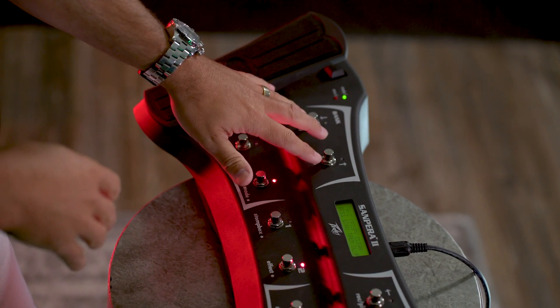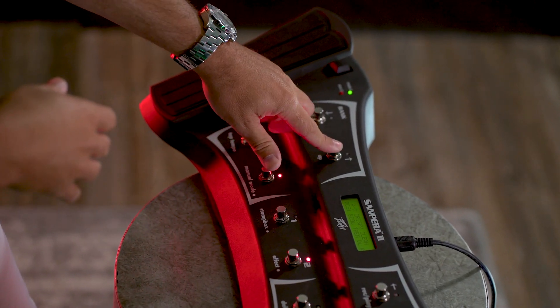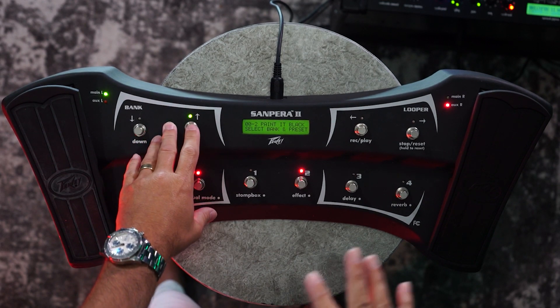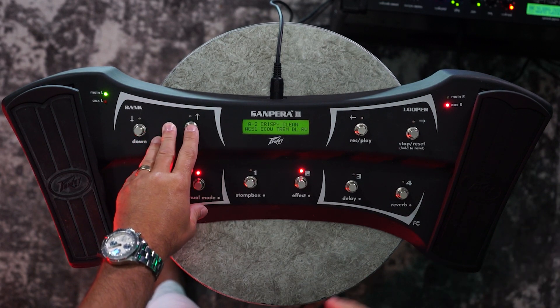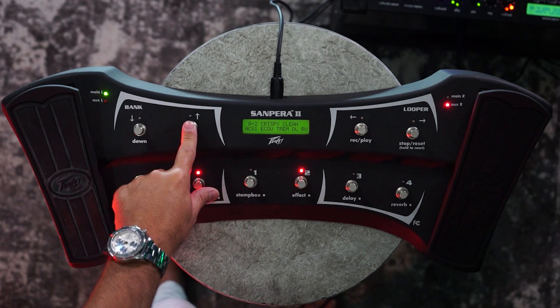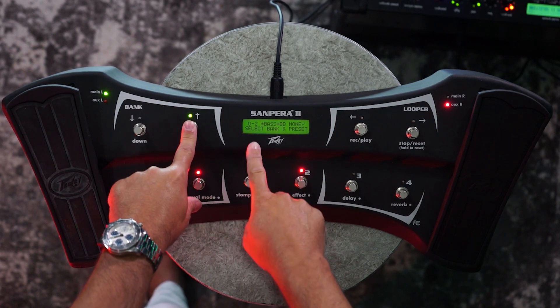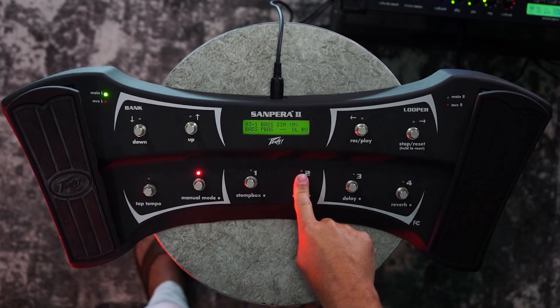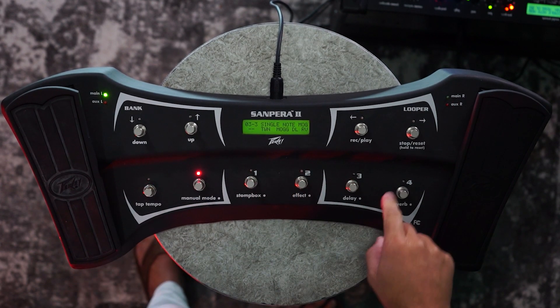To the right of the volume pedal is the bank select. There are 99 different banks in addition to A, B, C, and D which are on the amplifiers themselves. Any of these different presets can be selected by moving up and down the bank and then selecting one of the four presets associated with that bank.